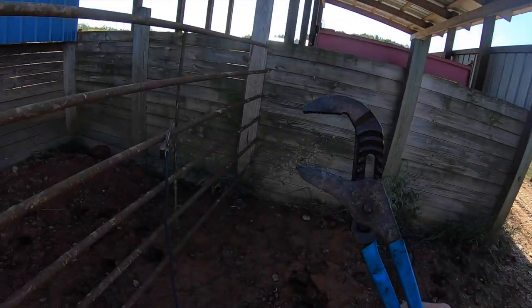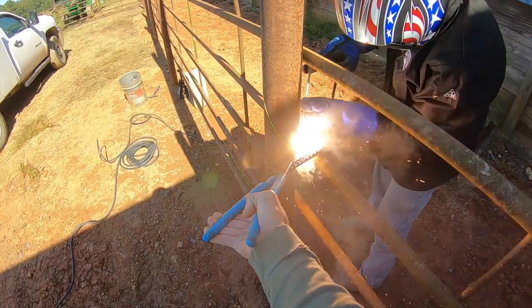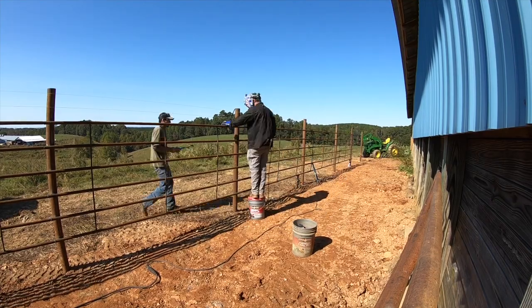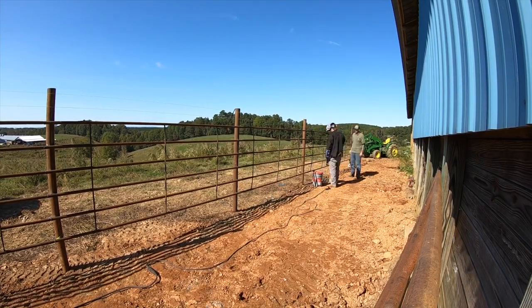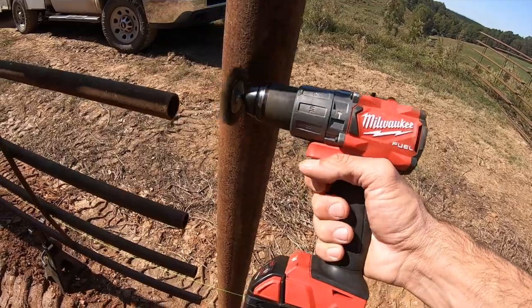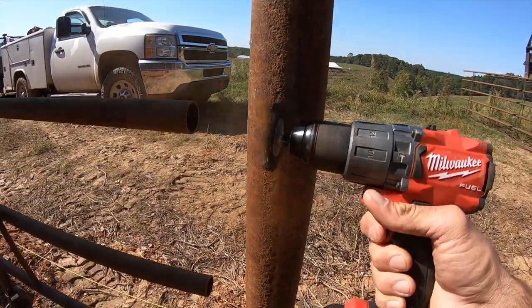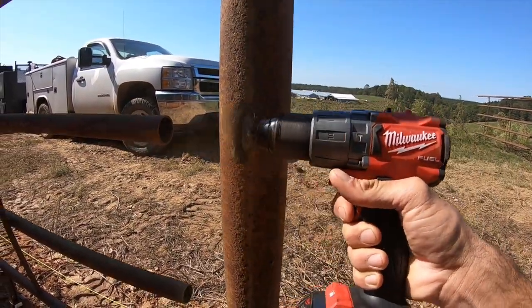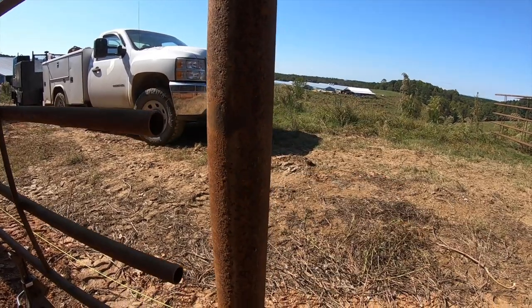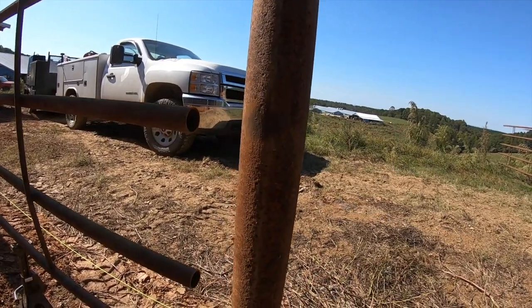With some of the posts I'm going to tack them together and take a pair of channel locks. I'll hold this while Eric tacks it on here. I've got a wire brush hooked up to the end of my drill, and I'm going through everywhere that we're going to be welding and cleaning it up. These posts have been sitting outside for a while so they're good and rusty, but doing this will help make sure we get a good tight weld.